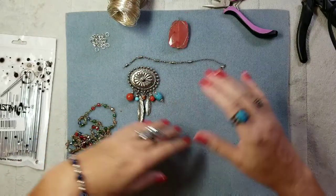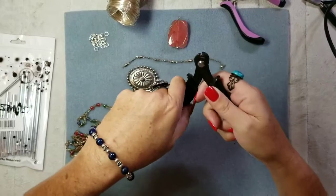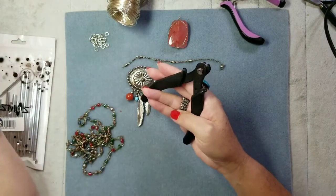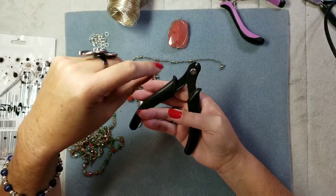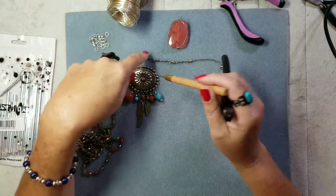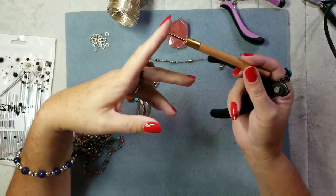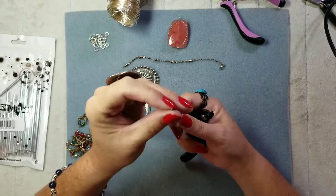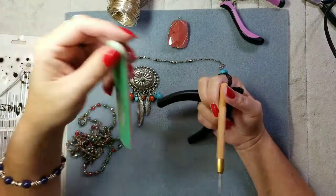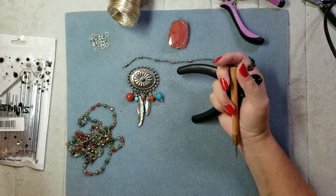I've got some flat-tip pliers and wire nippers — these are for memory wire but they cut regular wire really well. When you're cutting wire and adding pieces, you don't want anyone to poke their finger, so put glue over the ends or use a wire burr tool. You can also get a nail file at Dollar Tree — they work amazingly with wire.